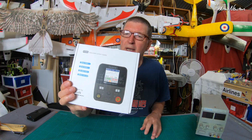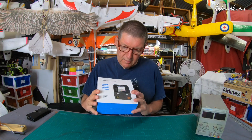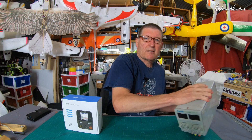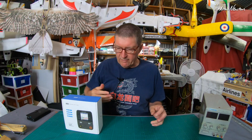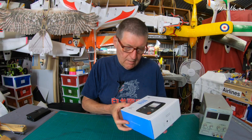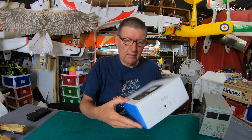Greetings folks, this video is going to be all about the Little Toolkit RC P200 mini desktop power supply. Power supplies are very useful in the RC hobby, especially for hot wire cutting — I'll talk a little bit more about why in a while. This one is an AC 100W, DC 200W, USB-C 65W tiny little power supply.